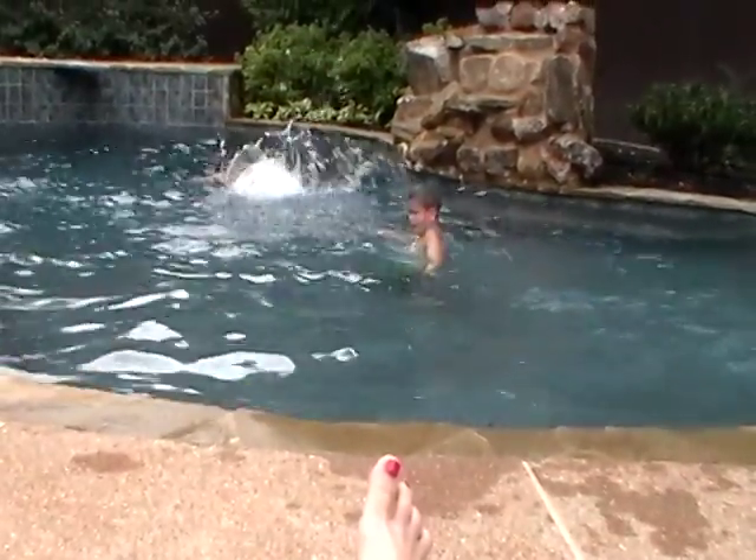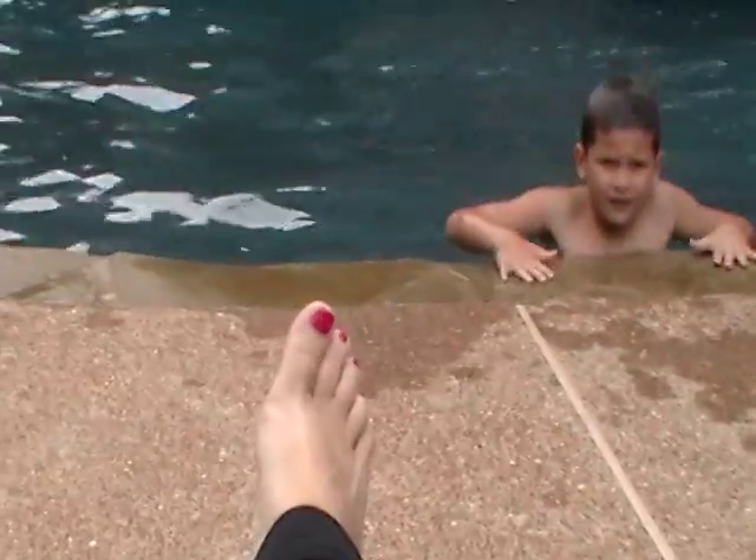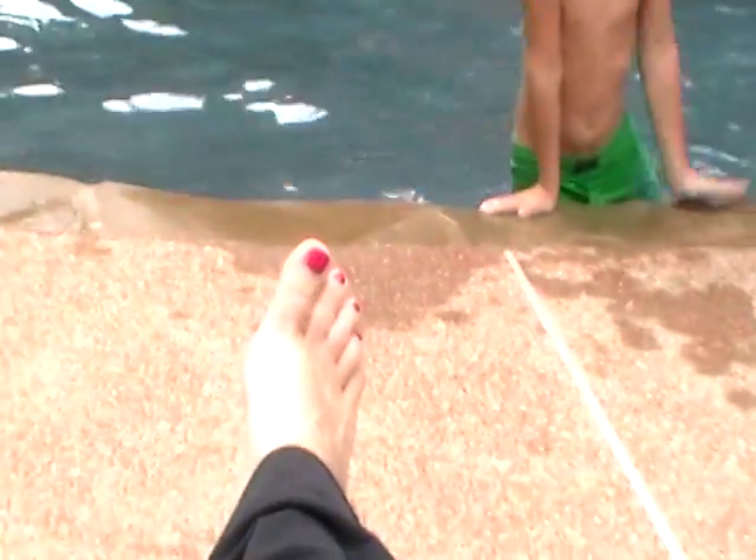We haven't learned butterfly yet. Yeah, you're doing a double kick. What? You're doing too many kicks. When you do butterfly, you can't do three kicks per stroke — it's two. You do one as your arms come out and one as your arms go in, instead of one when your arms go in and then a double kick at the end.